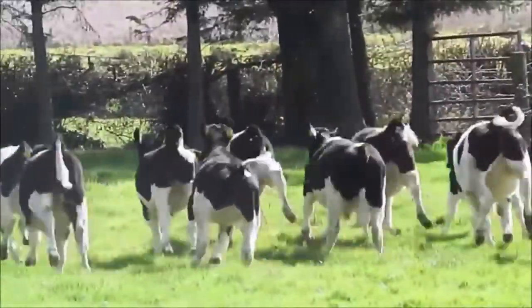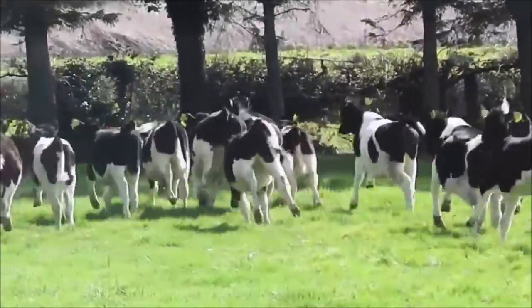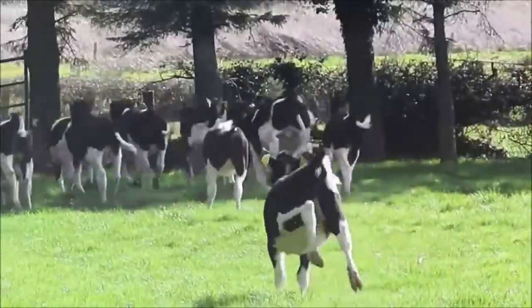Oh guys, run! If they catch us, they'll eat us. Run!